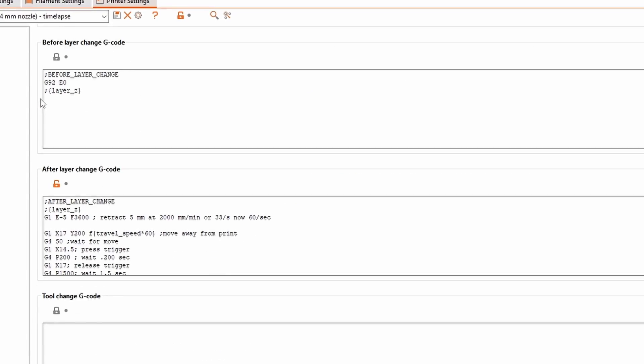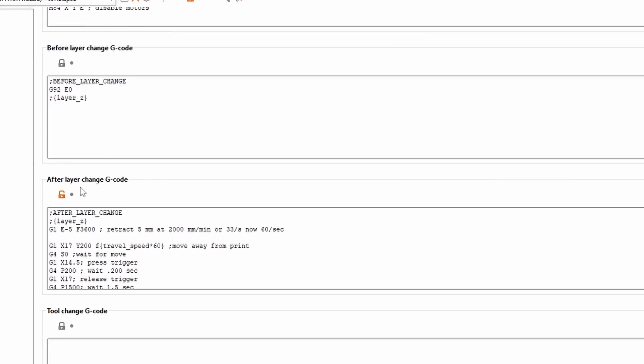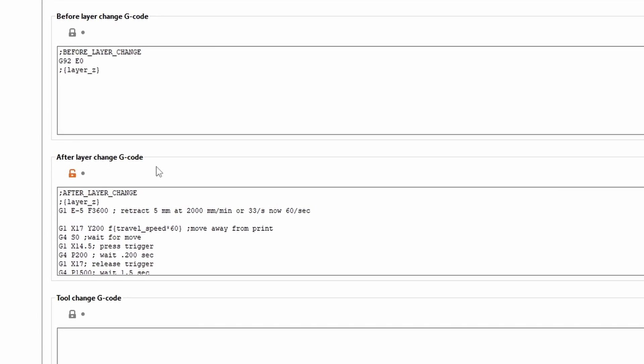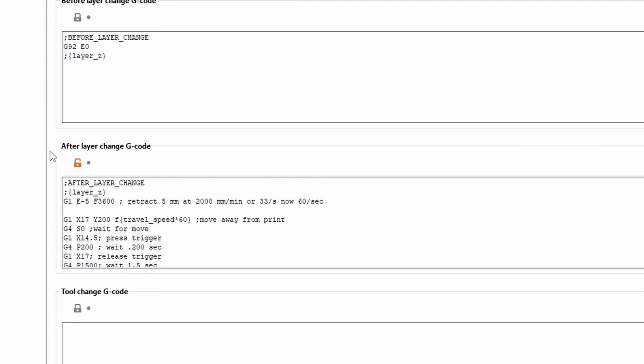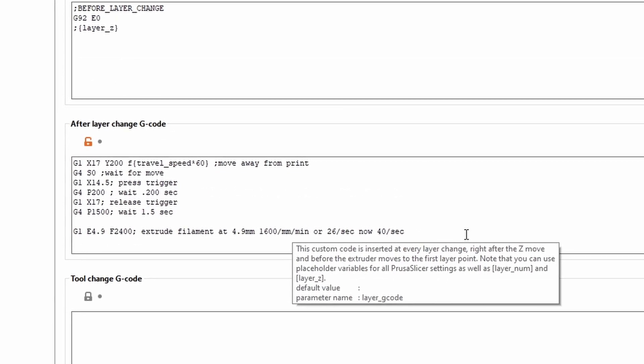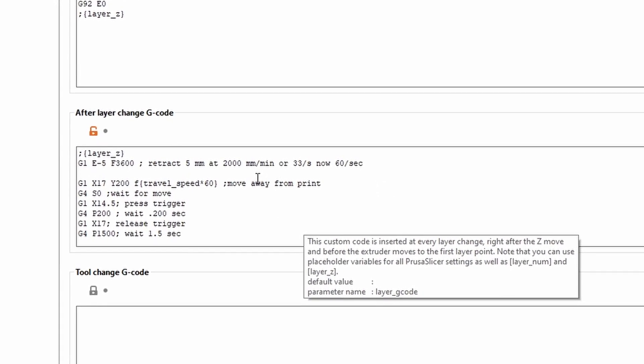Once you're there, we're looking for the before layer change g-code and the after layer change g-code. I prefer after layer change — meaning after the print has finished a single layer, what do I do next. Here is the script for what I have set it to do, and I'll have this in the comments below.